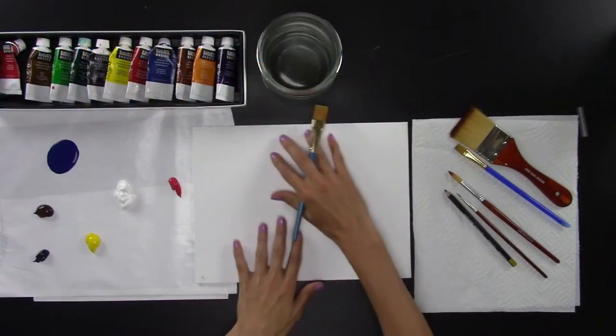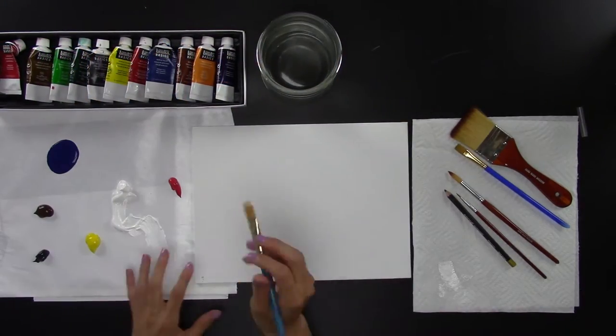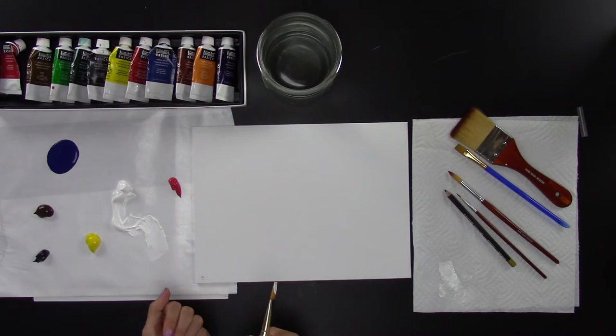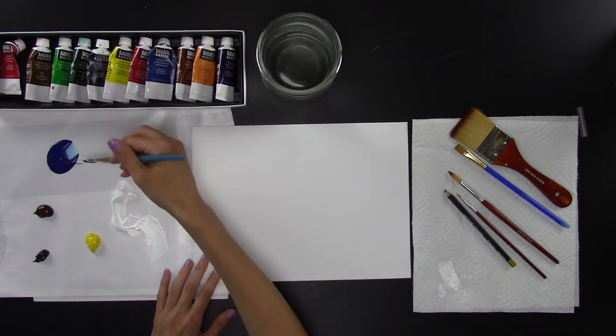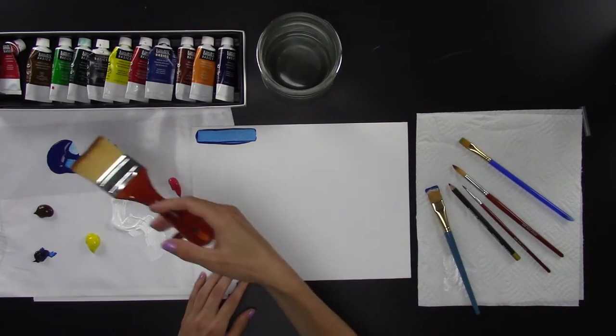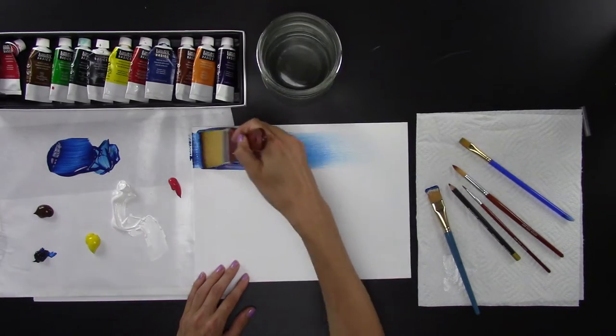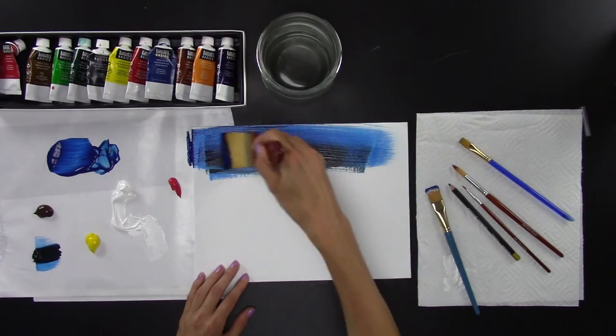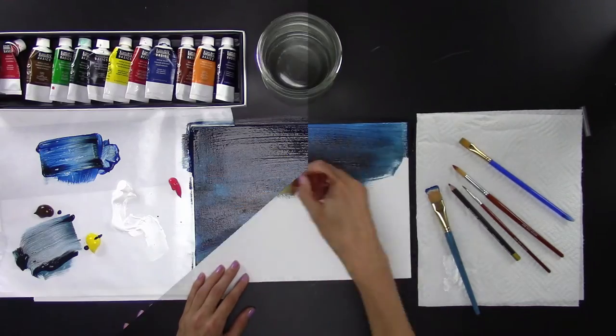To start out, we're going to paint the entire background one color. We're going to do something different here — we're going to paint the background a very dark color and then add the light on top. Grab your blue and some black, take your big brush, and add it to your background. Mix the colors right on the canvas and cover the entire thing. This takes quite a lot of paint, but it doesn't have to be perfect since this is just the under layer. Let it dry before moving on.